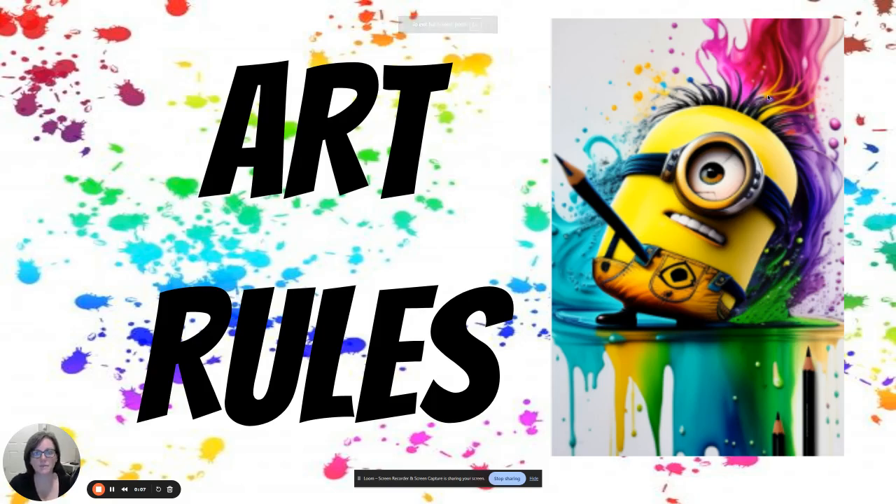Hi, everybody. Today we're going to go over the rules and the consequences, and it's always good to go over these every single year so we can refresh our brains on what we're supposed to do in art class. It also helps our new students as they're starting out in our classroom.